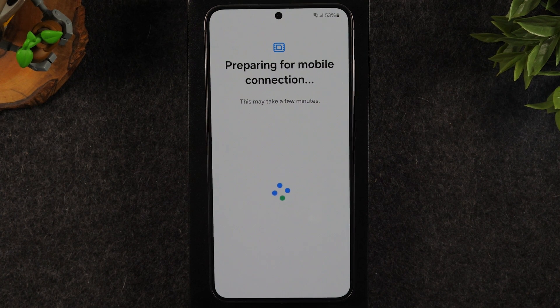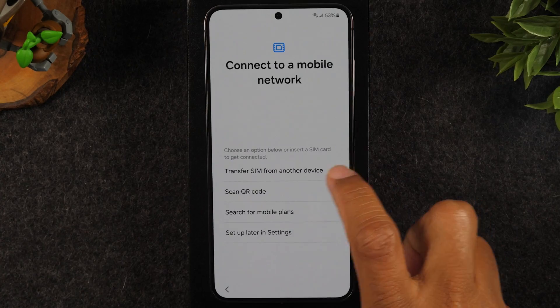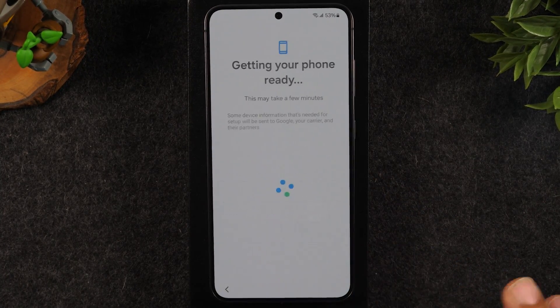It's preparing for mobile. I don't have a SIM card in this phone so we're going to bypass this step as well. If you have an eSIM, you can use the transfer SIM option here, but again I'm going to hit setup later for that feature.